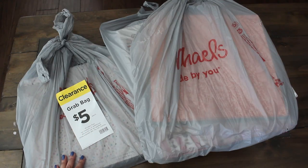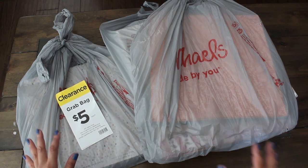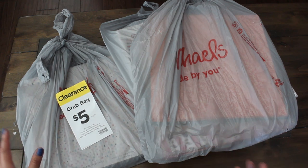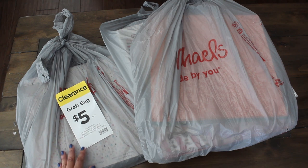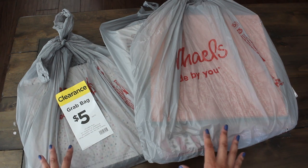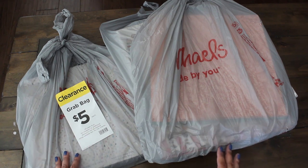Hi guys! Welcome back to Karamea's Corner. Guess what showed up at my Michael's over the weekend — the $5 grab bags. I was so excited when I saw these because they have paper. Every time I've picked up a grab bag, I've always gotten seasonal stuff with decorative items and craft kits, some of which I'm unable to use and shared with some friends. But this time I thought it would be fun to look and see if we have any paper we can use.